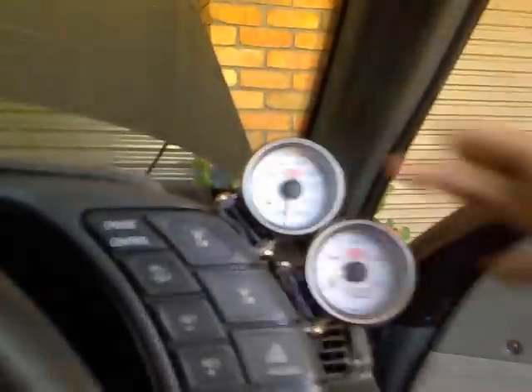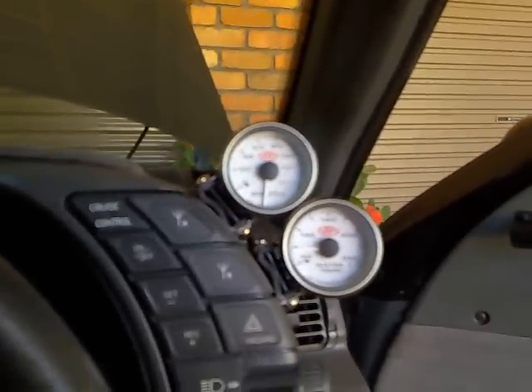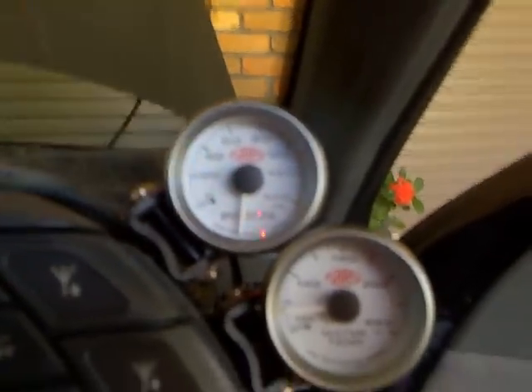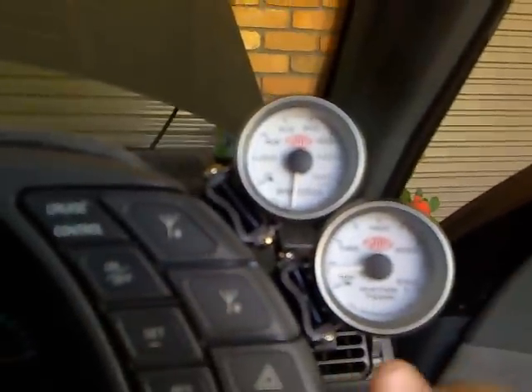I've done a lot of searching and people say it could be the grounding in the engine bay. If I turn it off and you watch carefully it goes back to zero. When I give it power, water temp is perfect but this one - the oil pressure - not so perfect.